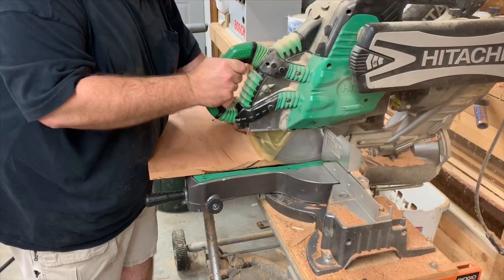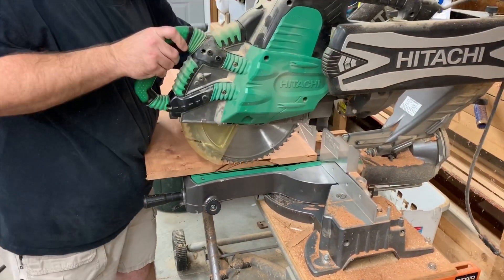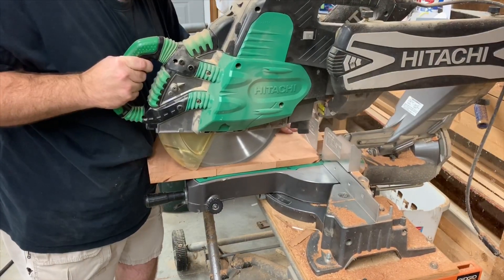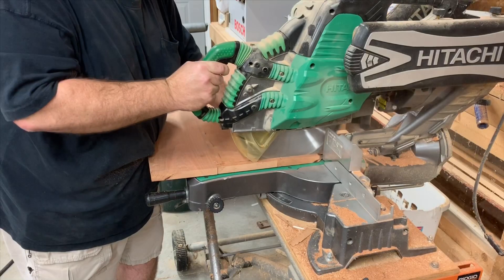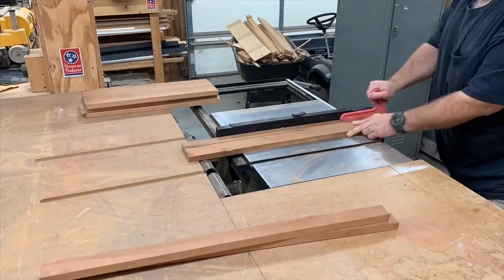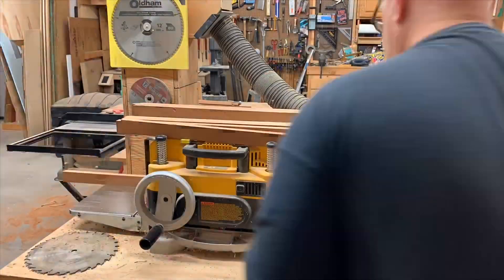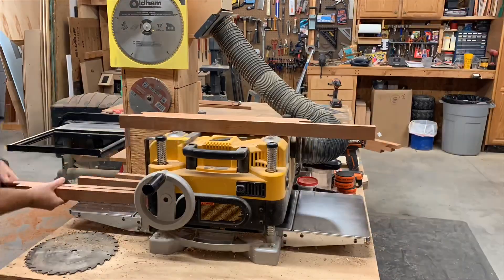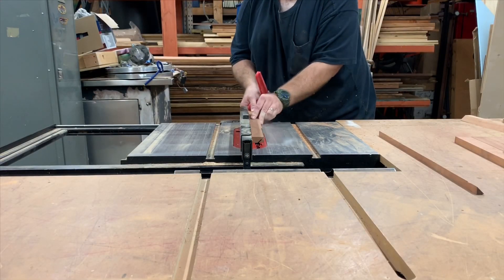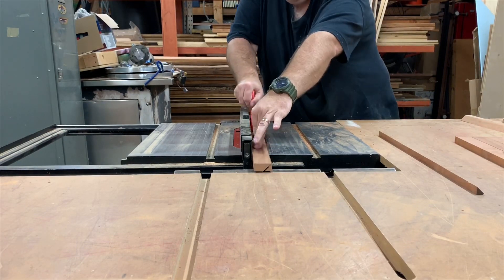Once they come out of the clamps I take them over to the miter saw and square up the end. It's too wide to go through in one pass so I have to flip it over and cut it on the other side as well. Next we're ripping some narrow pieces to act as the upright corners of our display box, and then running them through the planer to smooth them out.